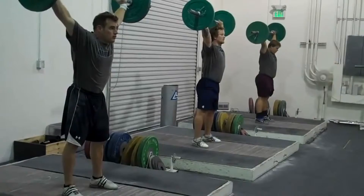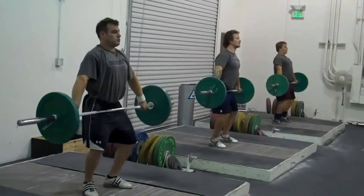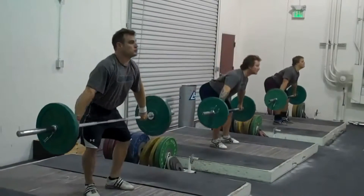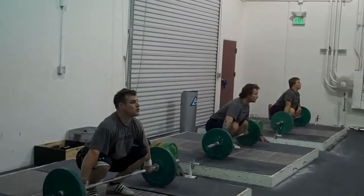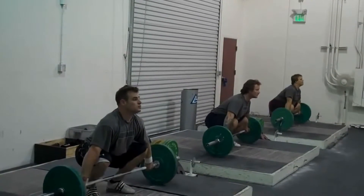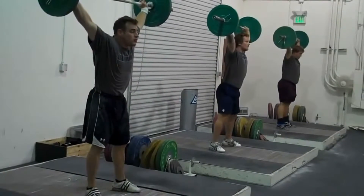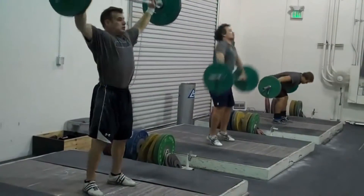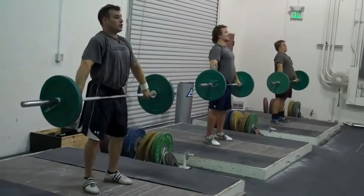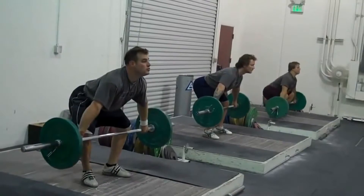I'm going to have everybody do that once more from the top down. Bend the knees, bend the hip, bend the knees again. Now go through it slowly but without a pause. Good. We're going to do it one more time and go through it a little bit quicker. Take the bar down the same way — knees, hips, knees, go.